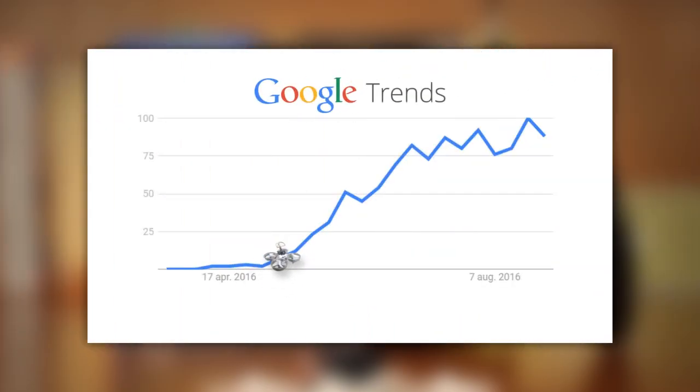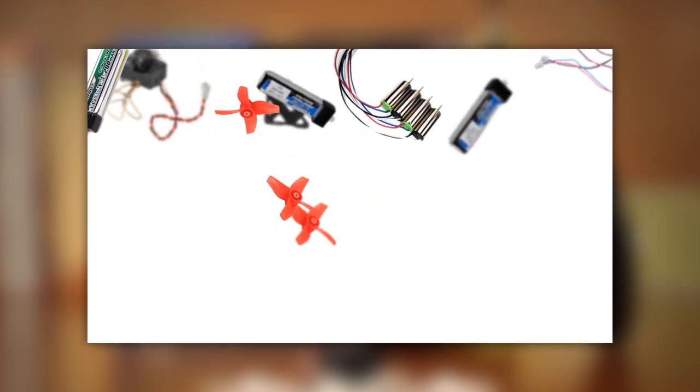As a phenomenon, it started gaining serious traction earlier this year and has been growing steadily since, just now reaching a more mainstream consciousness with widely available parts, upgrades, upgrade kits and clones, but more on this later.